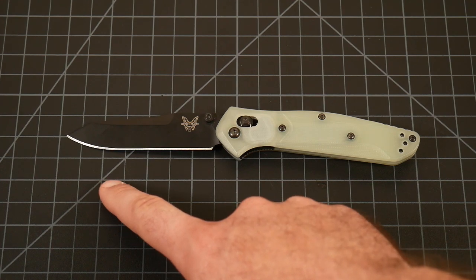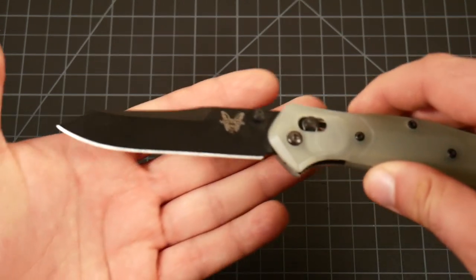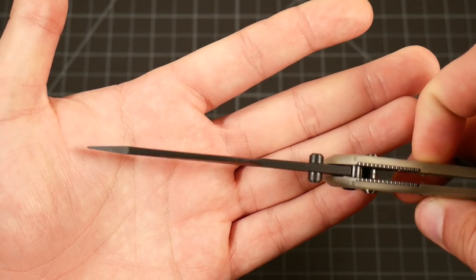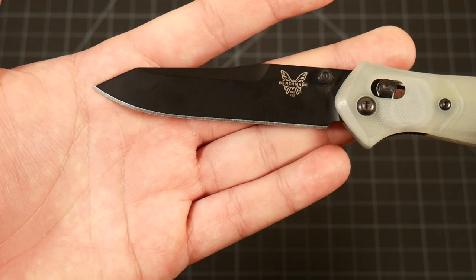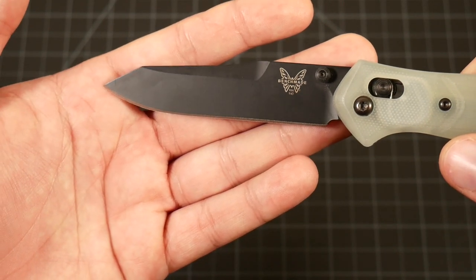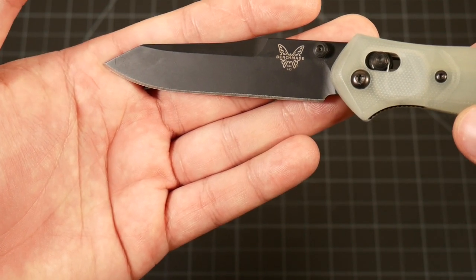Getting into the specs, we have just under a three-and-a-half inch blade, and most of that is cutting edge, which is really great. In terms of blade shape, we're doing what's called a reverse tanto — you get a good thick stabby tip. You don't have to worry about busting that off. I've seen people use this to pry open pop cans, paint cans, things like that with no issues. In terms of blade steel, M4 is excellent for a knife like this, more than tough enough for a folder of this size and more than corrosion resistant.